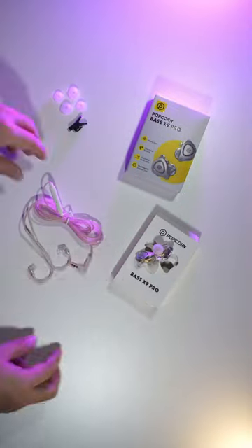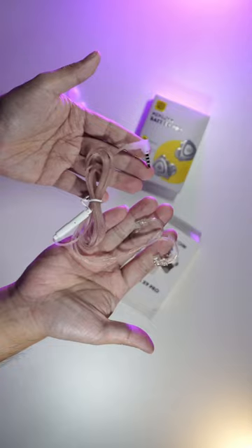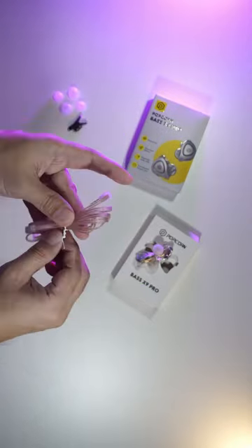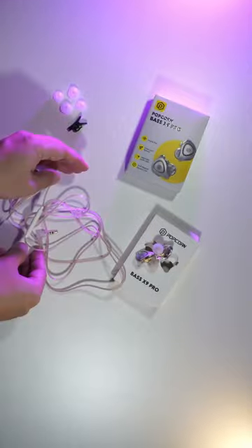The next one is the detachable cable with TRRS 3.5mm jack input with built-in microphone. There's also a USB Type-C version just in case your device has that kind of input.